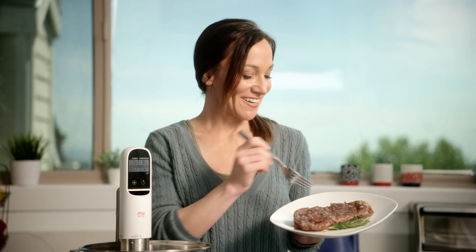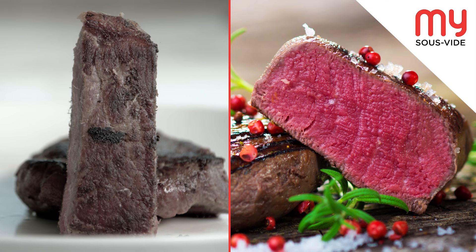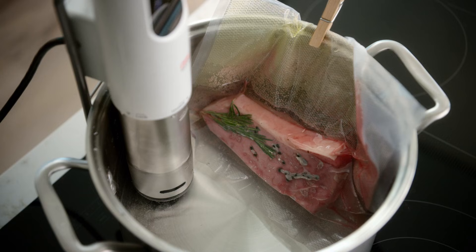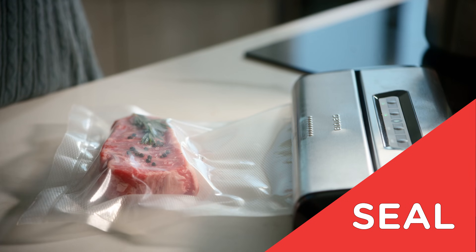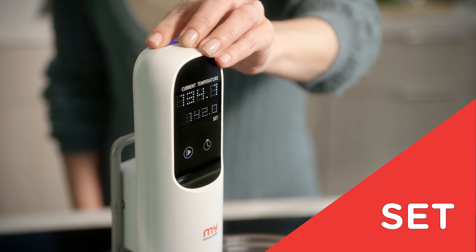Traditional ways of cooking can result in uneven texture and loss of moisture. With My Sous Vide, every bite is a good bite, and it's so easy to use. My Sous Vide delivers ease, versatility, and consistent culinary results in three easy steps: seal food in a vacuum-sealable bag, then set the temperature using the backlit dial.